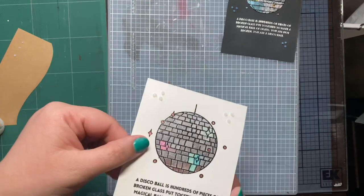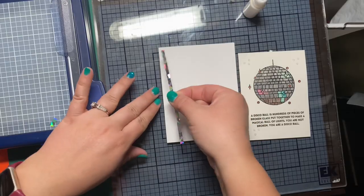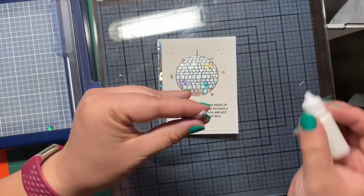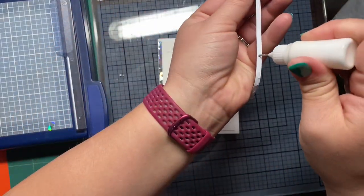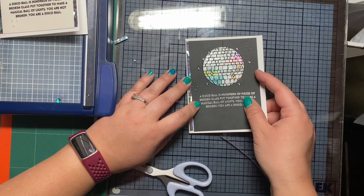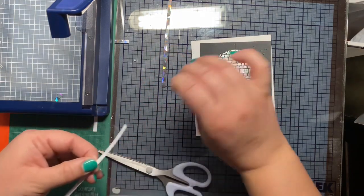I'm going to cut little strips of holographic cardstock — I don't know what brand it is, it was just something in my stash. Then we're going to line the strip up against the folding edge of the card base, put the card panel on, then do the strip that is closest to the outer edge of the card. We'll repeat with the other panel and let those dry after they're done.